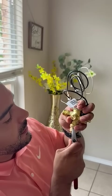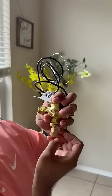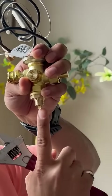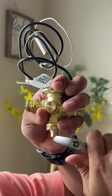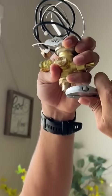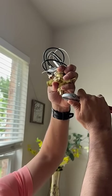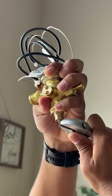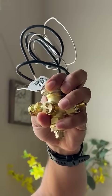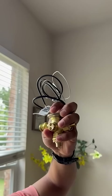You see that TXV right here — you're gonna open it here. You see this little stem right here? It needs to be turned clockwise to increase the superheat. Just do a half turn, and let the system run for 10 minutes.